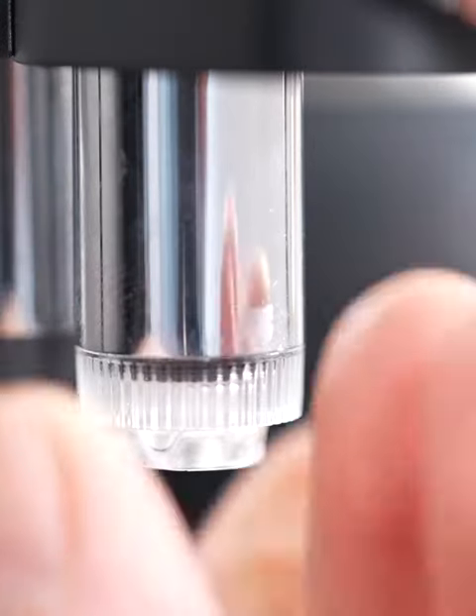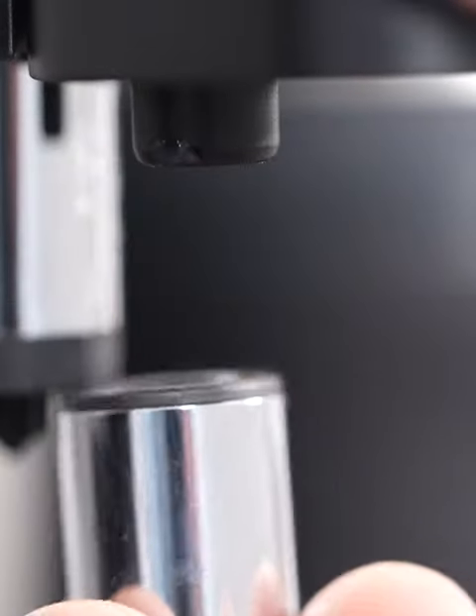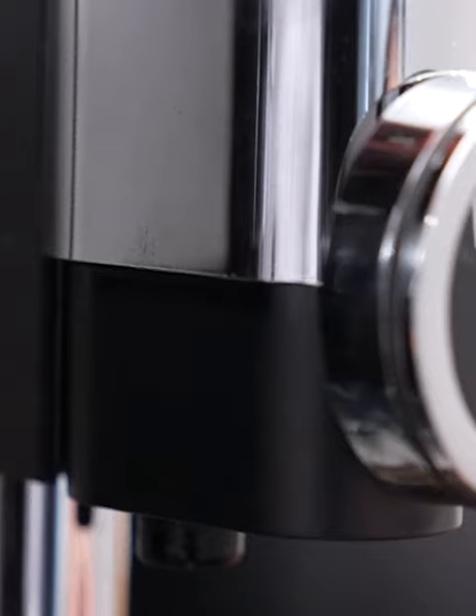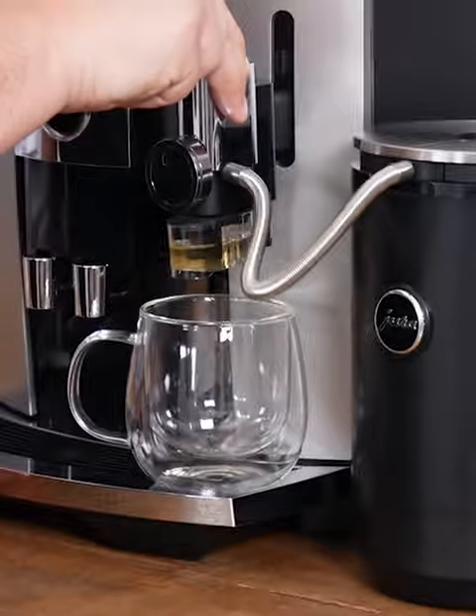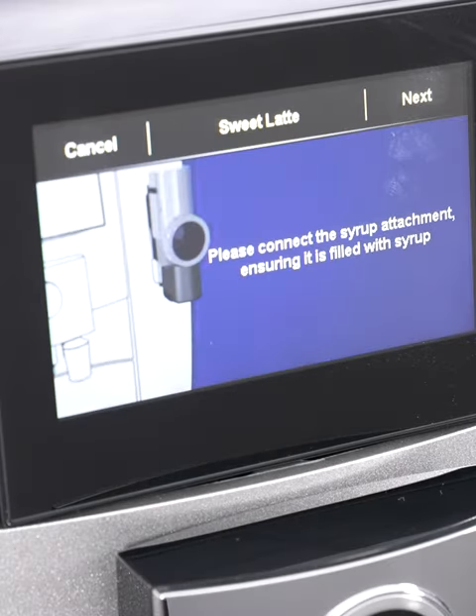We remove the normal milk spout and then attach the syrup attachment just like that. I'm gonna place my cup right here, lower my spout to the correct level, and press the sweet latte button.